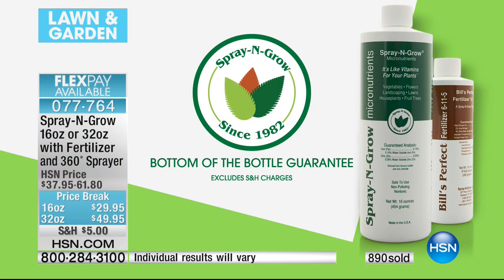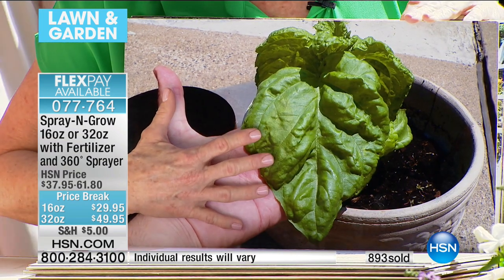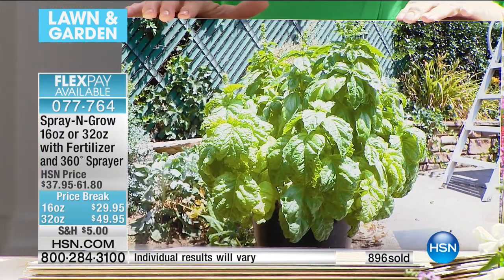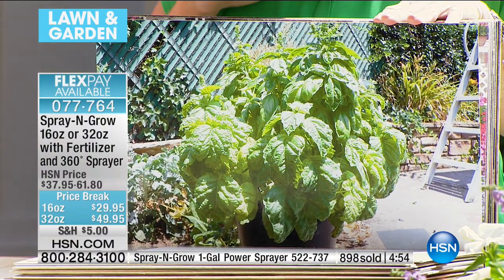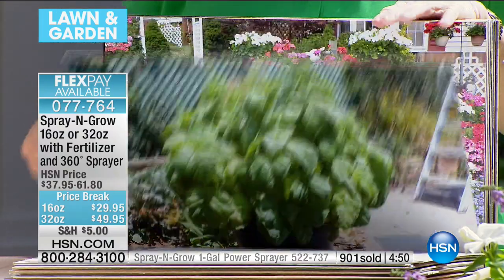This is a basil — look at this! I can never get basil to grow. You spray Spray and Grow on it — look at the size of that leaf that came off the plant. This is a chef from Pennsylvania who wanted to have fresh produce grown with natural, non-toxic ingredients so he could provide them for his restaurant. 900 gone and counting — we are busy.